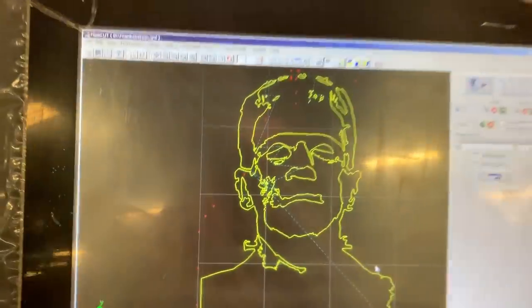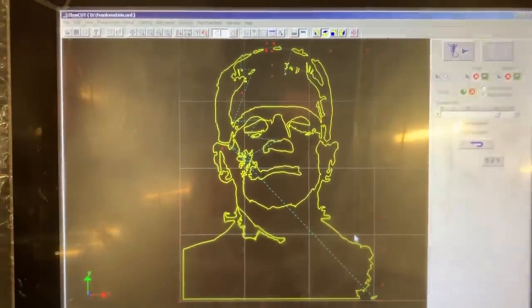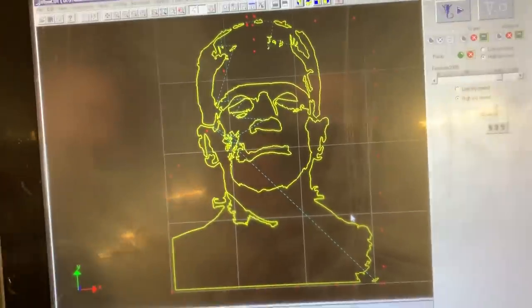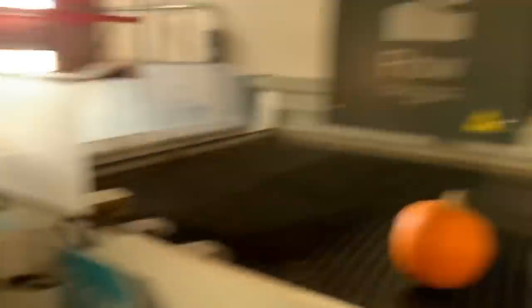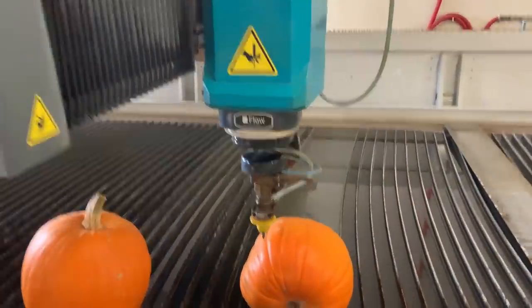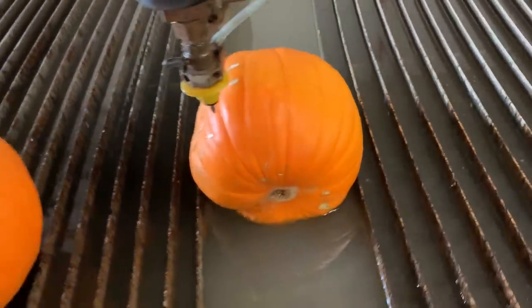This is the first one we're going to be doing — I tried to draw my face and that's what I came up with. This took quite a while actually to get into a form that the water jet could read it, and now we're set up and got to carve it in record time.